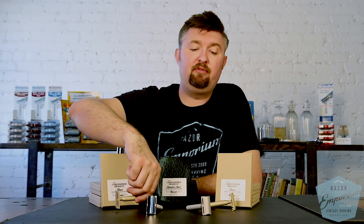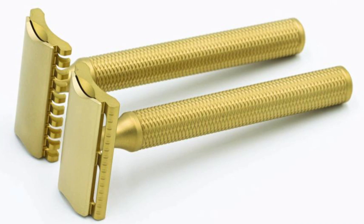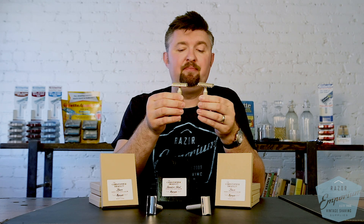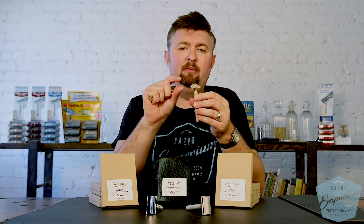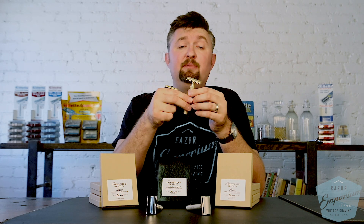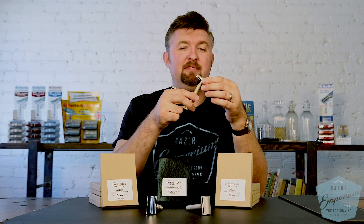There are two main formats for these razors: open comb and solid bar, which provide a different feel for the shave. The other main aspect is the blade gap — he has a letter alphabet from A through F or G in terms of how much gap there is for the blade.